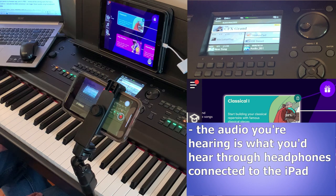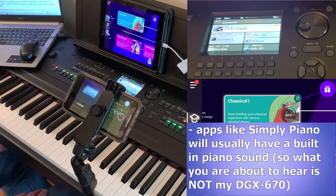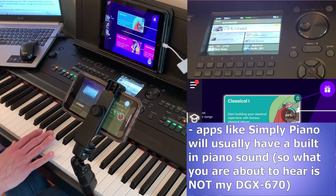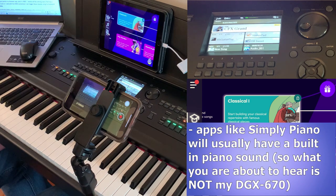This is what you would hear if you had your headphones connected to your iPad. Apps like Simply Piano will usually have a generic piano sound built in, so that when you play a note you not only see on the screen what you've played but you can also hear it through your headphones or speakers. So once again, the sound you're about to hear is not the DGX670 — it's just the piano sound built into the Simply Piano app.